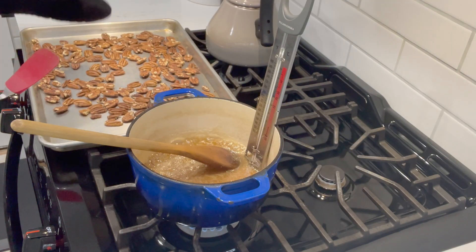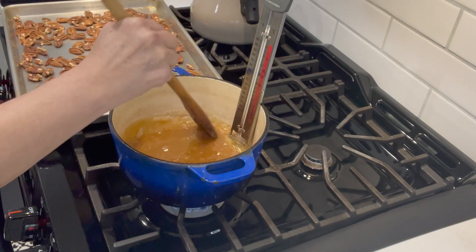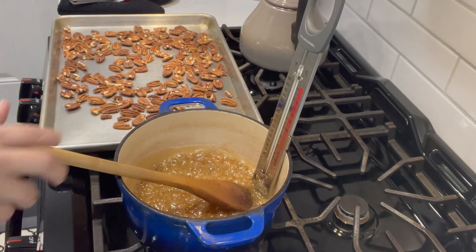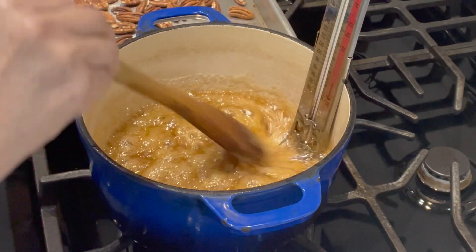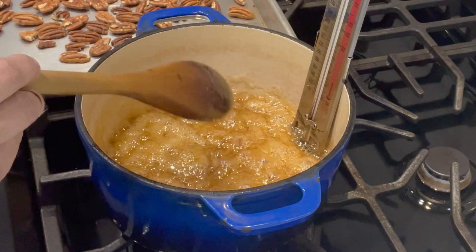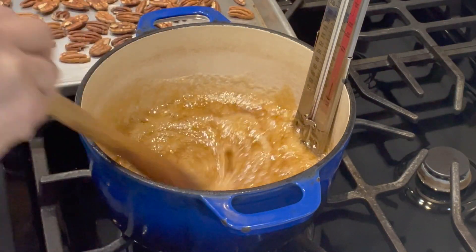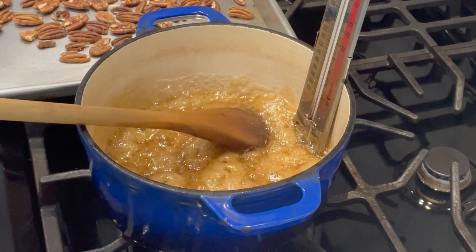You can actually smell the pecans when they're ready. Turn off the oven. The sugar has started to boil just a little bit, so I'm going to keep an eye on the temperature. We're pretty much getting right up to that softball stage. I have it at medium heat, not too high. We're going to get ready to add the butter, the milk, and the pecans, and then bring it back up to temperature and they will be done.